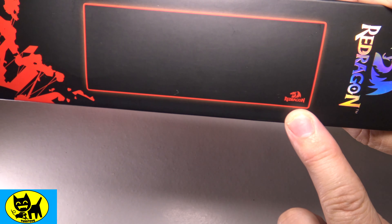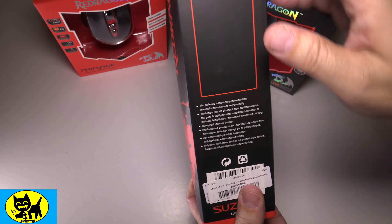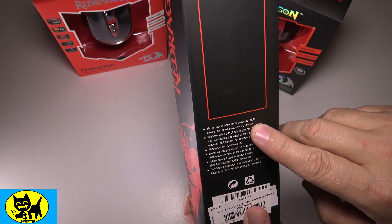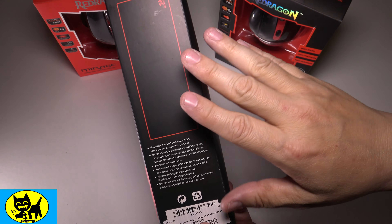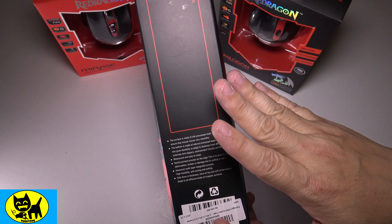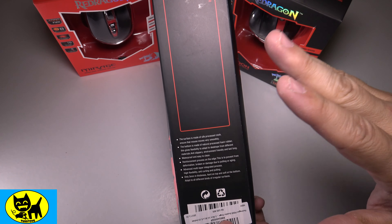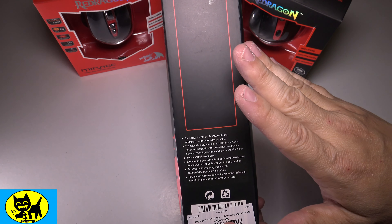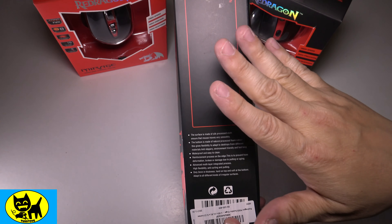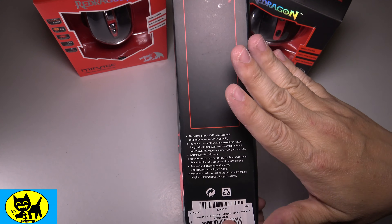Red Dragon has their logo right there in the corner, very cool. The back gives us information about the mat — this surface is made of silk polished cloth, which means the mouse is going to move very smoothly over it. Anything to reduce resistance in gameplay is great — whether you're playing Counter-Strike GO, Overwatch, or any first-person shooter, a nice smooth surface can really help your gameplay.